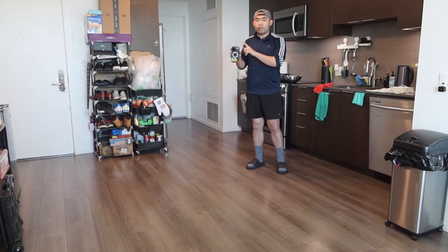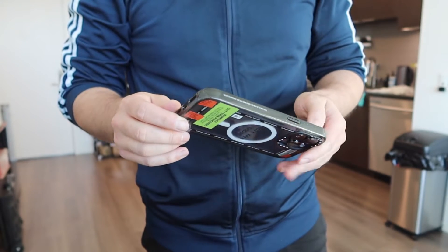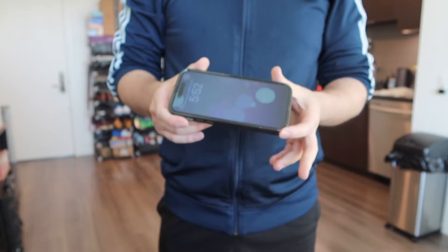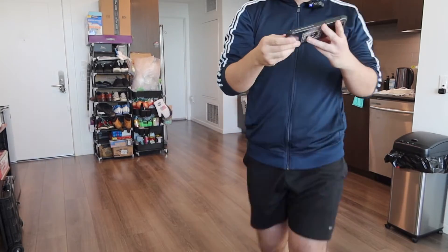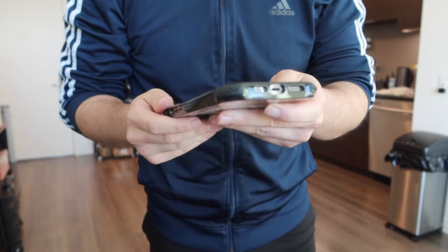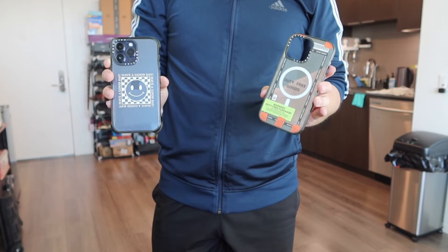I have my phone with the case on. For the first test we'll use the Impact case and drop it on the hardwood floor. After dropping it, nothing is damaged on the corners — the protection is definitely built in. The phone still works. Now let's try the Ultra Impact case. After dropping it, everything still works and nothing is damaged — it has built-in protection throughout the case and the corners. Definitely when using these cases, you don't have to worry about damage from accidental drops because of the high quality material giving all-around protection.